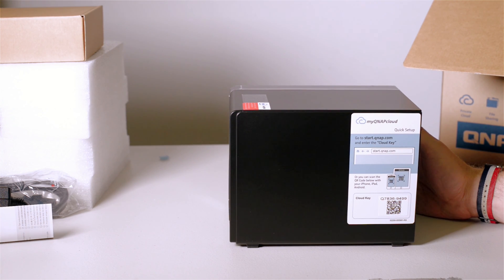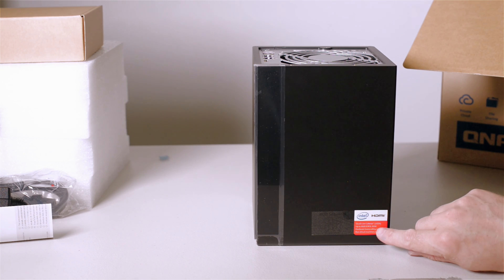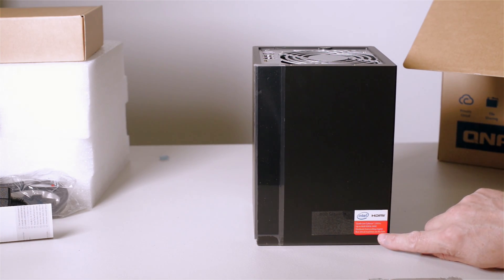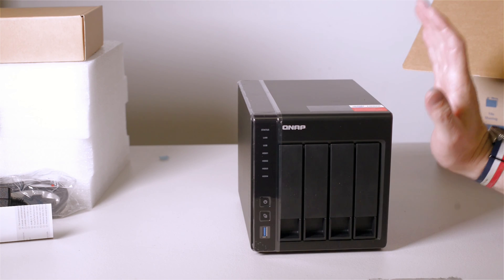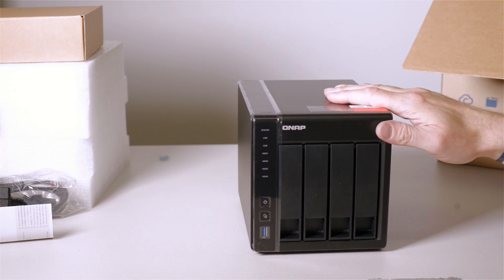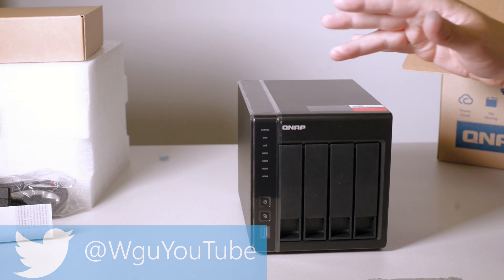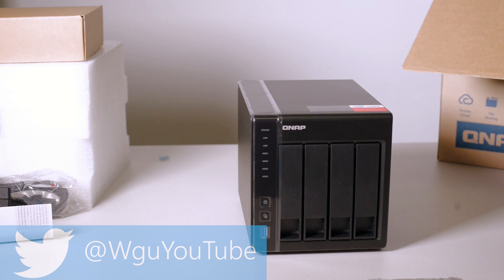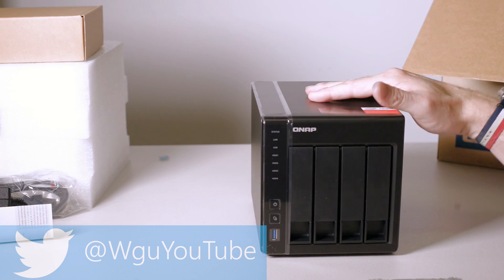On the top we've got: quad-core Celeron 2.0 gigahertz, up to 8 gigabytes DDR3L RAM, hardware transcoding engine, and it runs virtual machines on this NAS. You can run multiple operating systems, and you can actually use this as a computer — plug your keyboard in, hook it up to your monitor. Instead of using the web interface, you can use it like a normal little computer running Chrome and Firefox, the Linux versions, because QNAP runs a version of Linux.